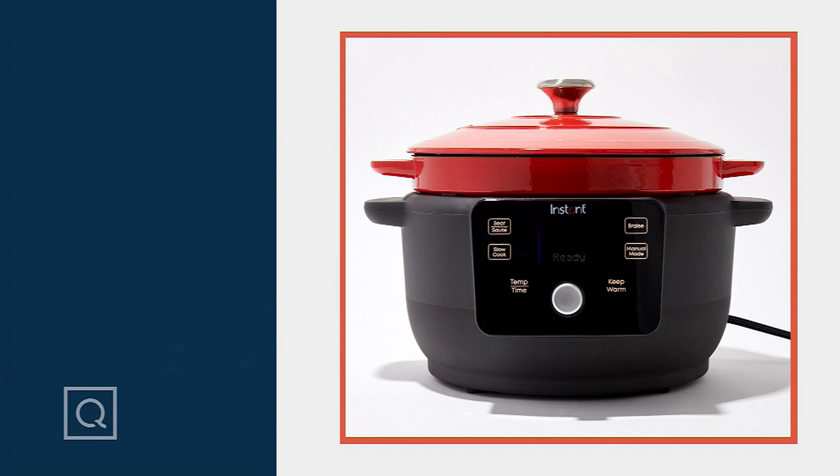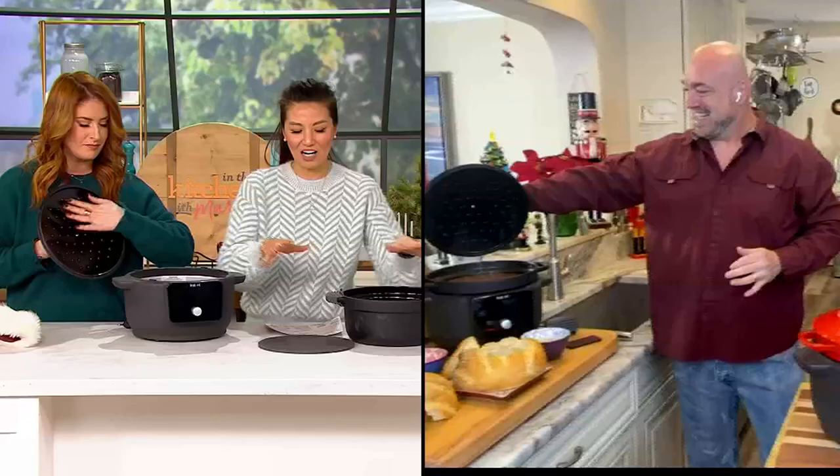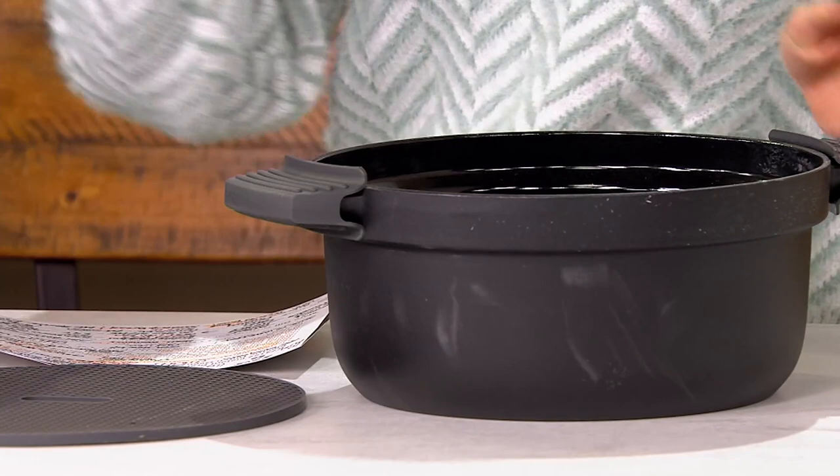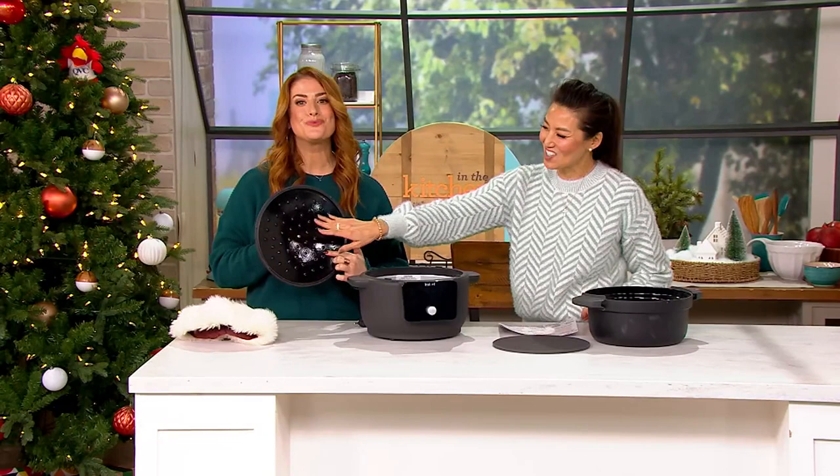This is an amazing Dutch oven with six-quart capacity — we are talking about feeding that entire family. I also love that it comes with silicone holders. And Julia, you've got to show this lid. These are basting spikes, Mark Gill — talk to us about what's going on underneath this incredible cast iron cover.